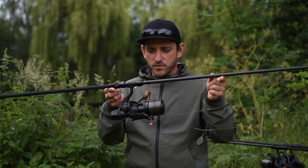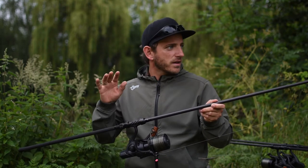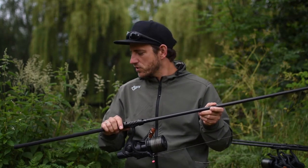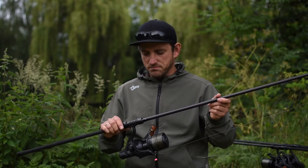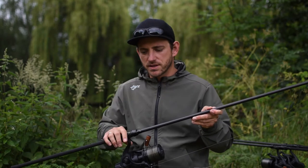So the X3K — I fish it in 3.25 and 3.5. A fantastic rod, not too heavy, handles everything, including smaller fish. I always have the feeling of perfect control to the fish, and I can still cast really far when needed. That is my absolute favourite rod at Wolf. That's it for now — see you. Ciao.